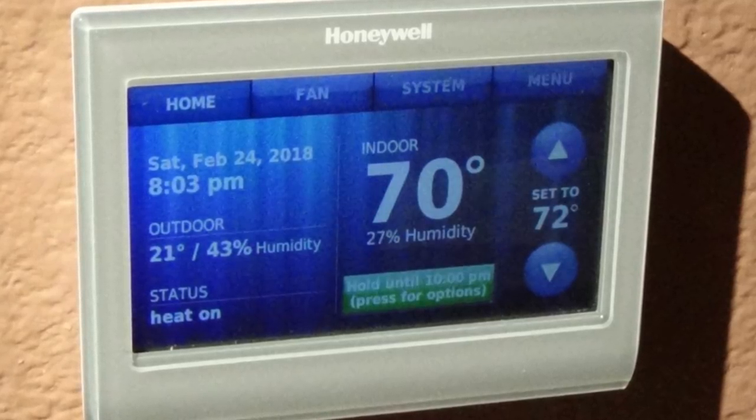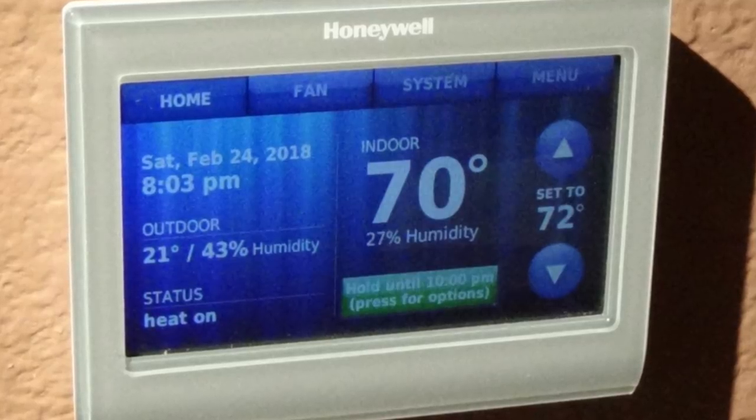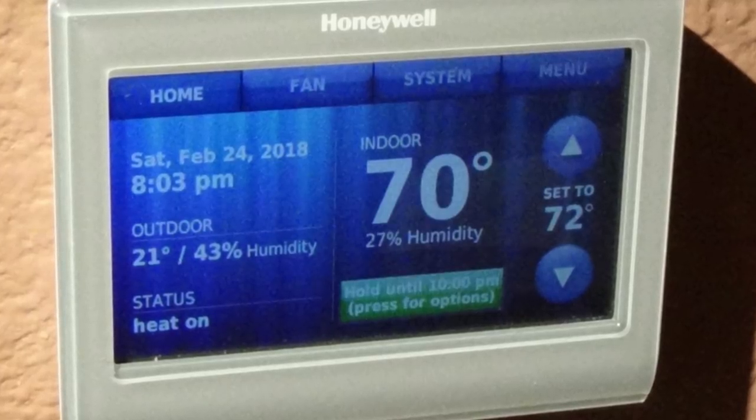Welcome to my install video of the Honeywell Wi-Fi Smart Thermostat, model number RTH9580WF. I'll put the Amazon link down below.